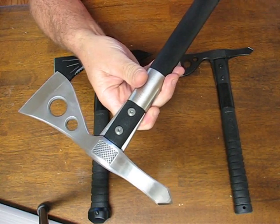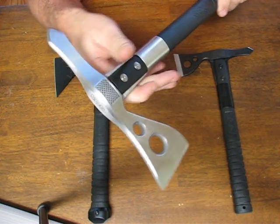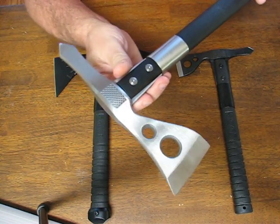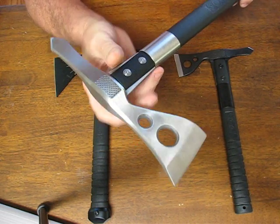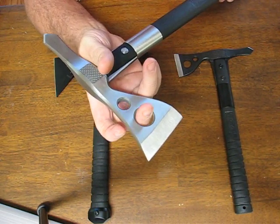The handle is fiberglass reinforced nylon resin. This one has a satin polished finish for increased rust and corrosion resistance, kind of like your satin finished stainless steel handguns.